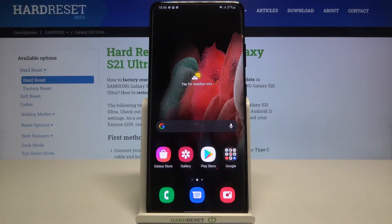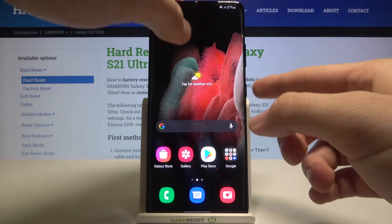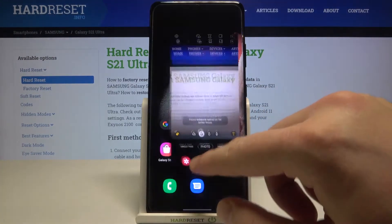Welcome! In front of me I have the Samsung Galaxy S21 Ultra, and today I'm going to show you how you can customize the double press of your power key on the smartphone. As you can see right now it opens the camera, but we can easily change it.